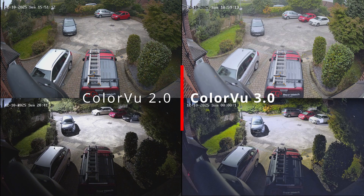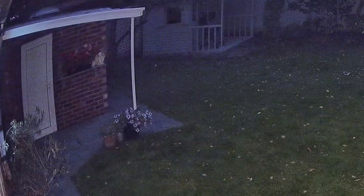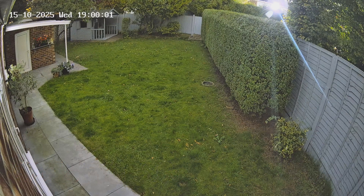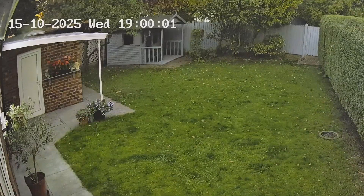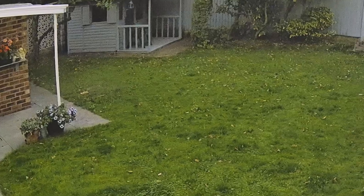Next, we'll switch over to a much darker environment where the new noise reduction really makes all the difference. This is the ColorView 2.0 in a dark garden at nighttime. It's using its built-in ambient light to help brighten the scene, but when you zoom in, there's quite a bit of noise distortion visible in the image. Here is the ColorView 3.0 in the same dark garden. The camera's decided there's no need for the ambient light this time. The image is even clearer, colours pop way more, and with far less noise distortion, even when you zoom in.